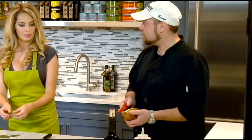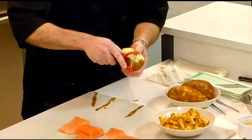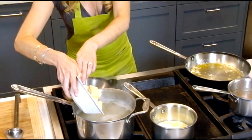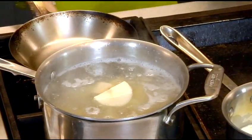Before we start the salmon, I'm going to get my potatoes rolling so we can get our palm puree happening. I'm going to peel a few potatoes, dice them up, and get them in some boiling water. I'm going to put the rest of the potatoes in that you chopped. Looks good, Maria. Thank you — into the boiling water. I'll turn that up.